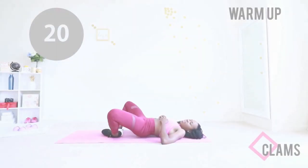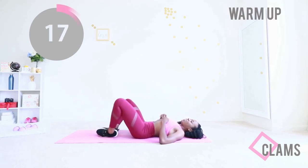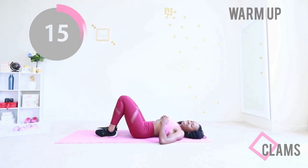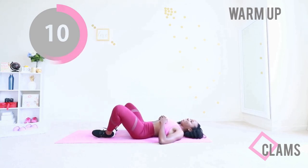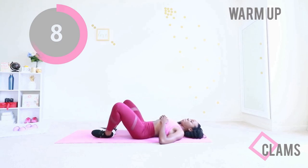That's it, now on the floor. Hopefully you have a mat. We're going to do some clams. All you have to do is make sure the underneath of your feet are facing each other. Open those legs, close them. Make sure your door is locked.